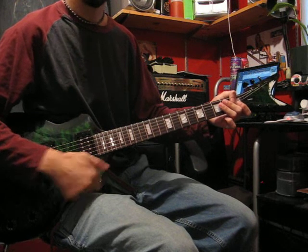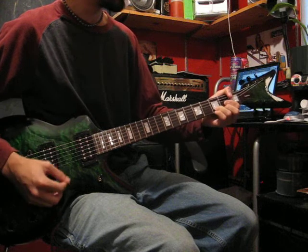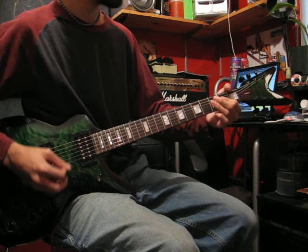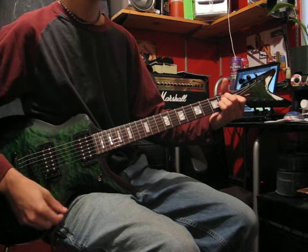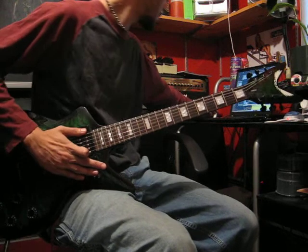And then finally, neck pickup on clean. Alright, so that was the clean comparison. Let me switch to distortion.